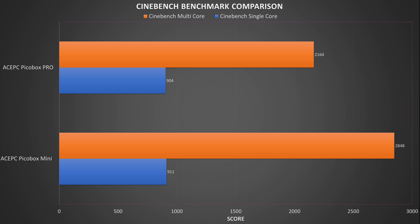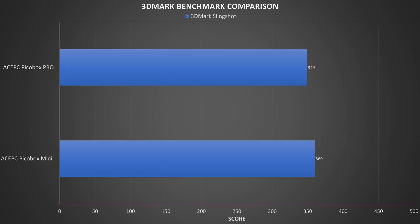Cinebench measures the performance of single and multi cores on the processor. We again see the PicoBox Mini slightly outperforming the Pro with 911 versus 904 on single core. We do see a larger performance difference on multi-core with 2164 versus 2848 — the RAM type definitely helps with a performance increase here. In 3DMark, which tests CPU and GPU performance, the PicoBox Mini is slightly ahead with 360 versus 349 on the PicoBox Pro.